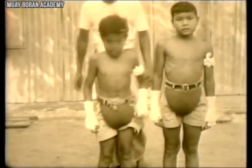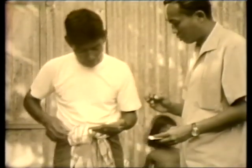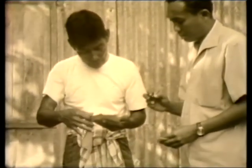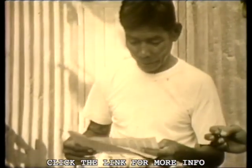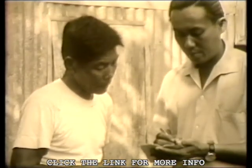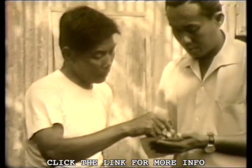Although this vintage film only shows a few aspects of Muay Korat techniques, it's still a good visual example of how Muay Boran in general was trained before everything evolved into modern Muay Thai.